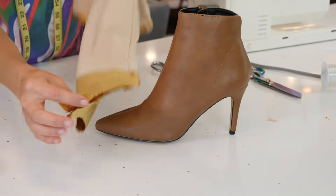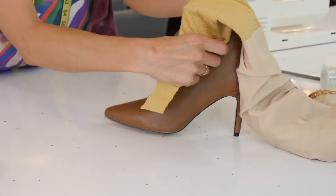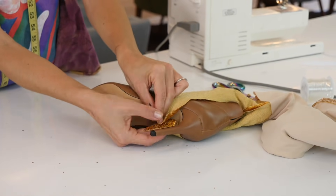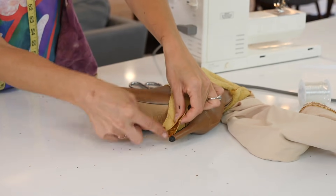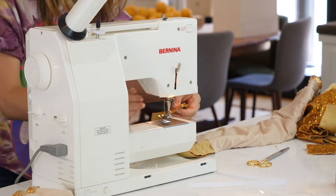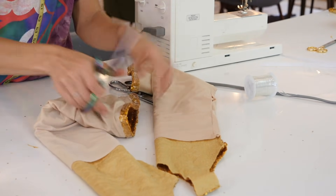Now it's time to sew our bottom closed. At this point I would actually put the thigh-high piece on with the boot. When you guys do this at home, put it on and pull it — make sure it's got a nice amount of stretch. Pin it, sew it across, and cut off any excess. There you go — simple stitch and we're good. The last thing you want to do is cut off any loose threads, make sure they're nice and clean finished, and flip them inside out.